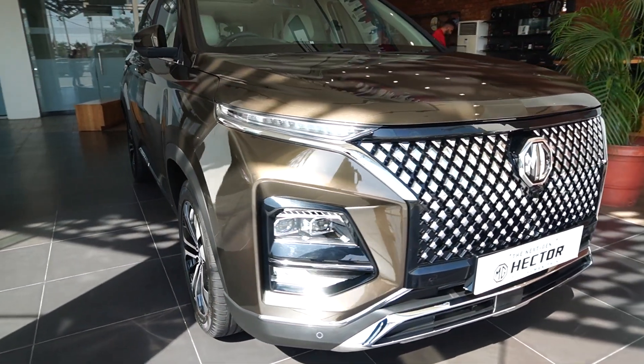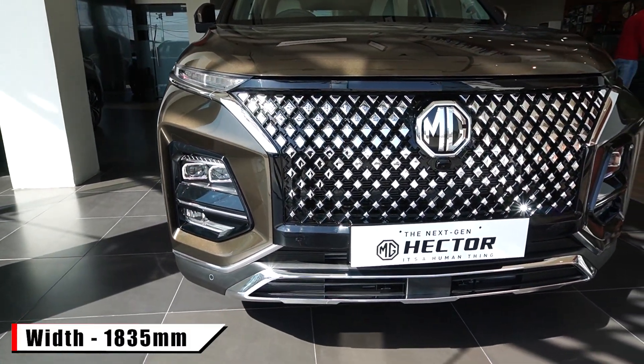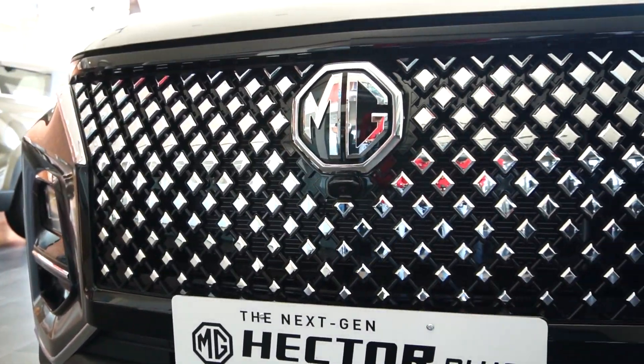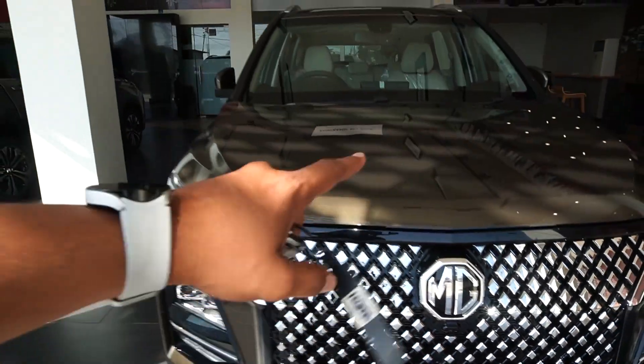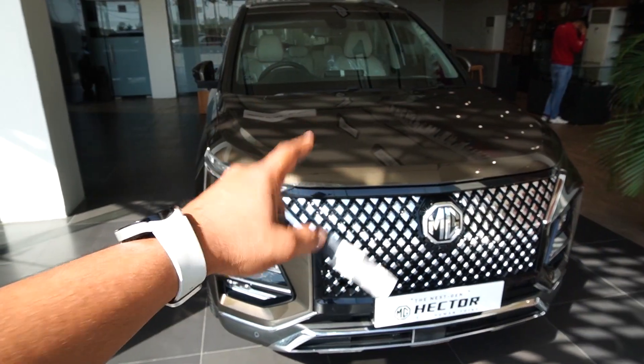The front of this new Hector is quite wide because the width of this car is 1835 mm. Look at this big new grille — an all-chrome grille has been given now which looks very beautiful. There is also a camera here because the Hector has a 360-degree camera in the top two variants. Let me tell you the variants of this car.